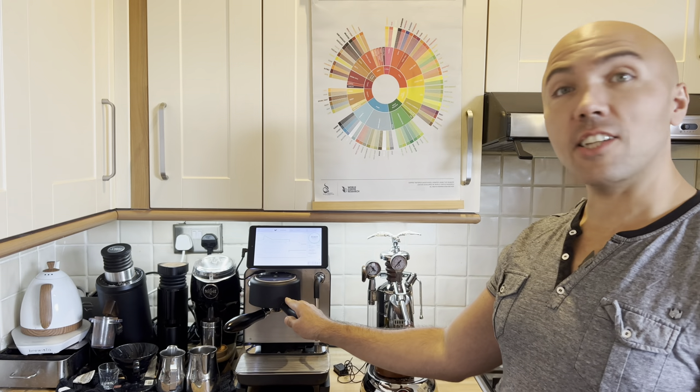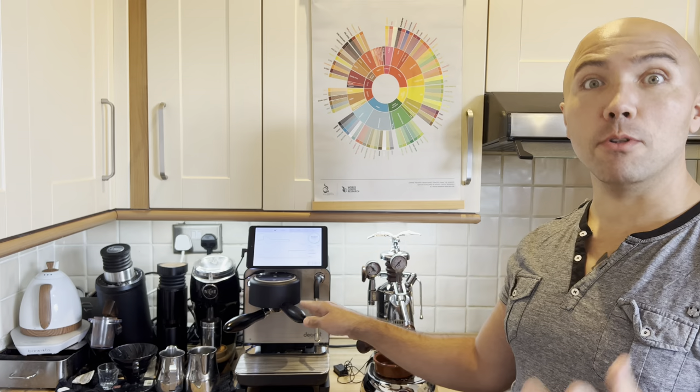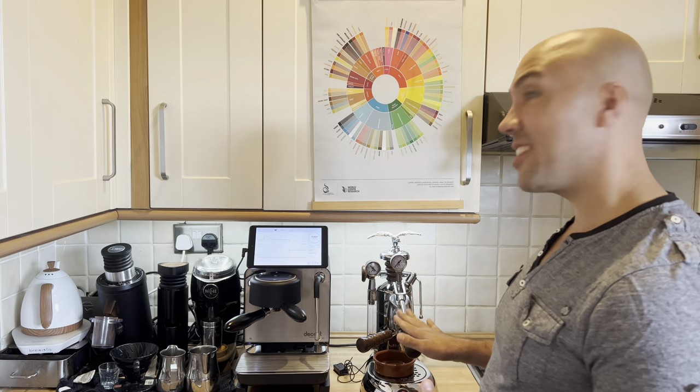Hi guys, welcome to my coffee show. My name is Jack, and today we're going to have a big video. I will compare two of my lovely espresso machines: the Decent Espresso Machine versus the La Pavoni Esperto. Two machines that are so different, so if you're as excited as myself, definitely click like and subscribe to the channel if you haven't already.